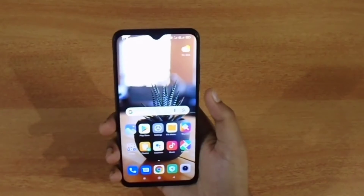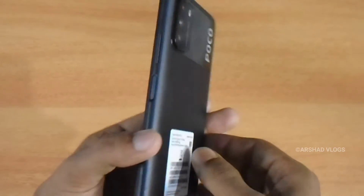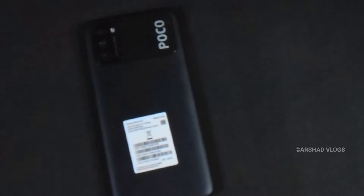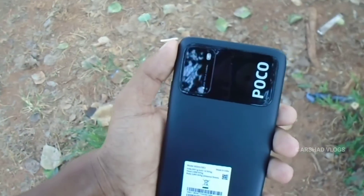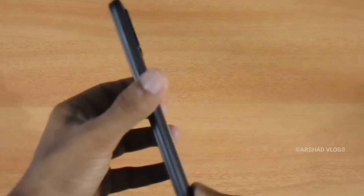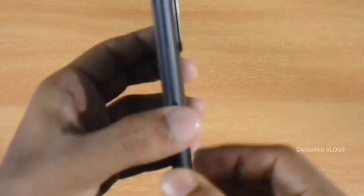This is the volume up and down button. This is the power button and fingerprint sensor. The back side has a very stylish design. The camera is on the back. One downside is the thickness — it is a very thick phone.